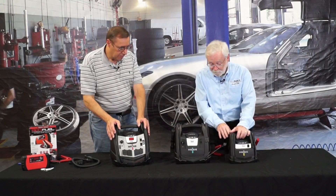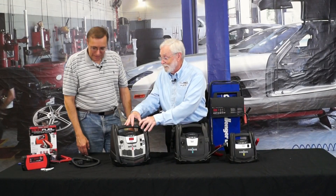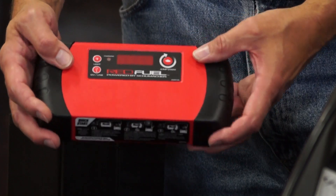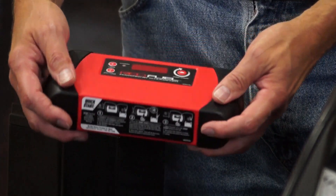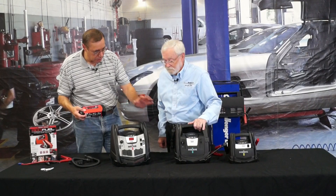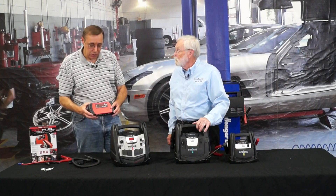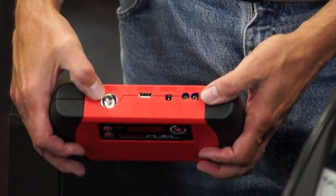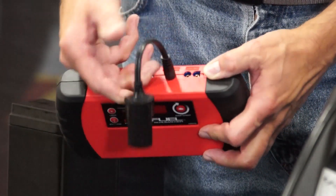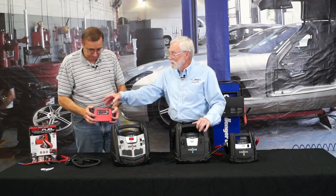And then at the end there's a small one again. This is Schumacher's latest technology — state of the art. It has a lithium iron phosphate battery, which is smaller than the lead acid battery in the others, but it has just as much capacity as some of the larger units. This can start most six-cylinder vehicles and all four-cylinder vehicles. It's compact, has a built-in one-watt flashlight, a USB charging port, and a 12-volt accessory port where you can plug in small 12-volt appliances — even a memory saver when you're changing the battery in your car.